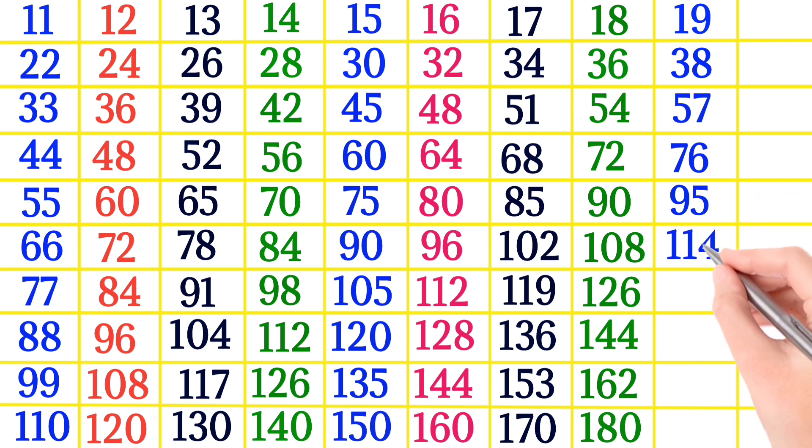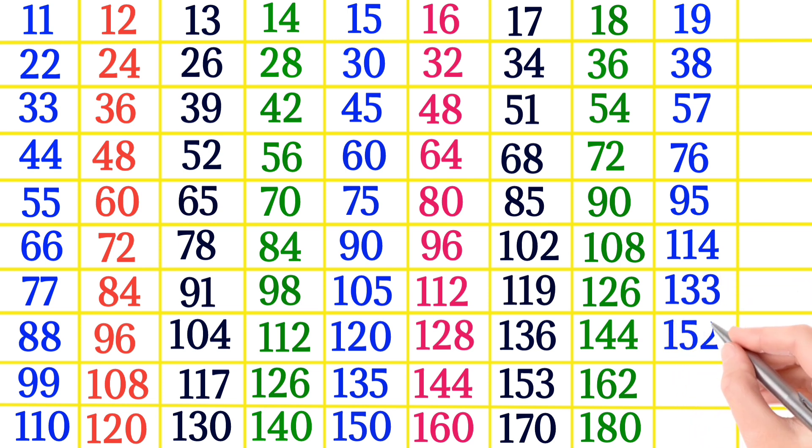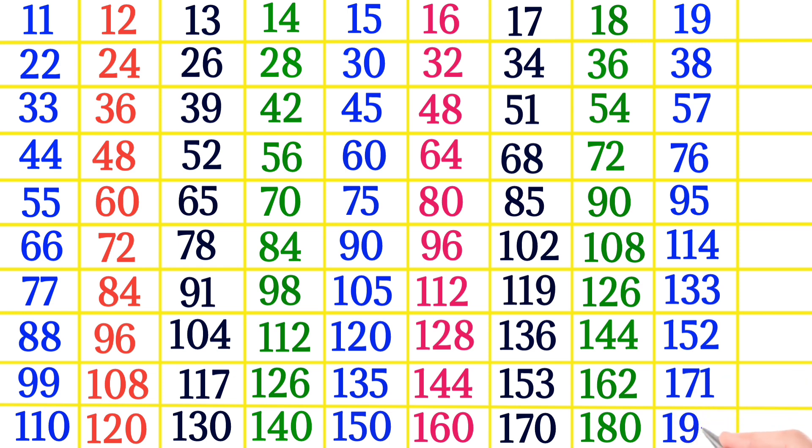19×6 is 114, 19×7 is 133, 19×8 is 152, 19×9 is 171, 19×10 is 190.